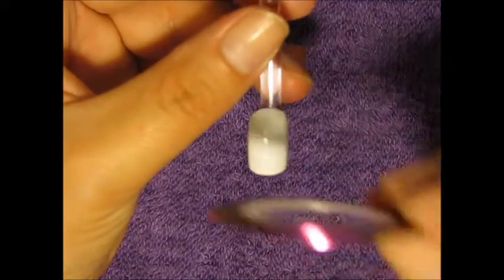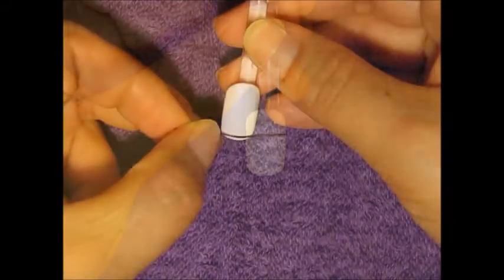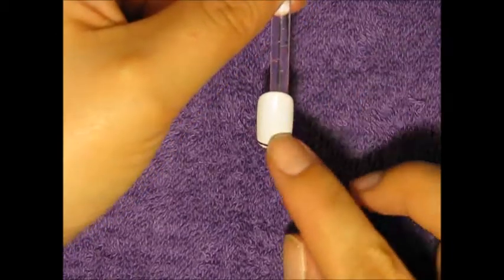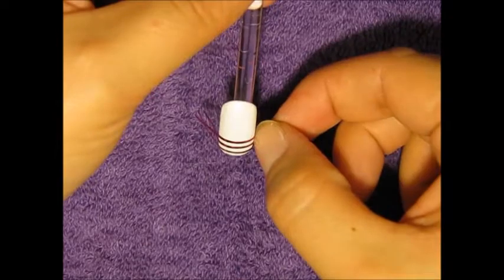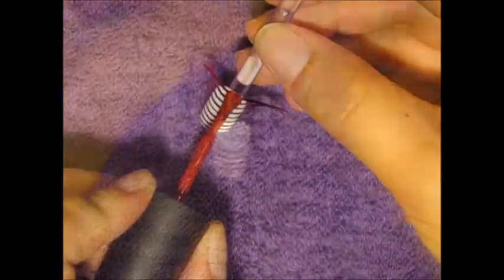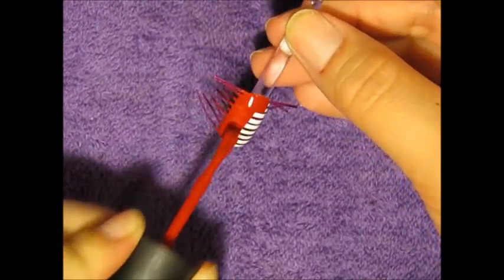Now on my index and my middle finger I'm going to be using the striping tape, and I'm going to start out at the free edge of my nail and then work my way all the way up. Then I'm going to take some red polish and cover my entire nail, giving it two quick coats.